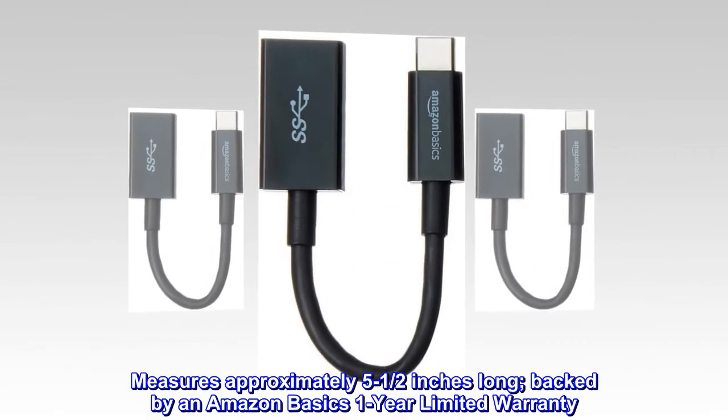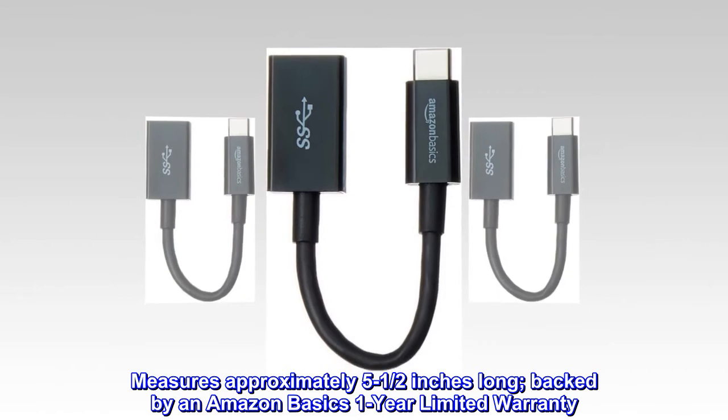Measures approximately 5 and a half inches long, and is backed by an Amazon Basics one-year limited warranty.